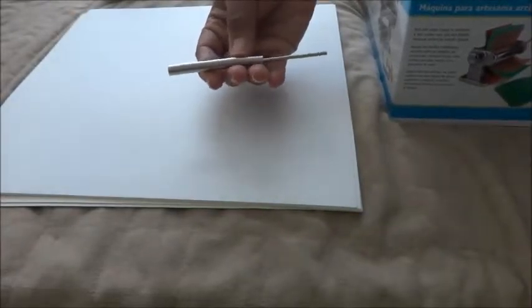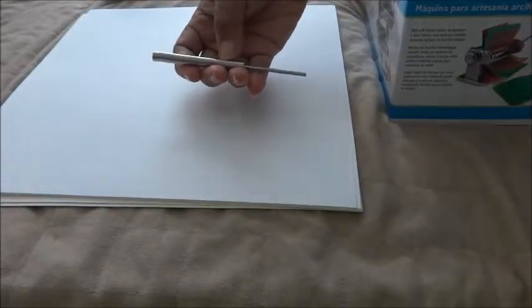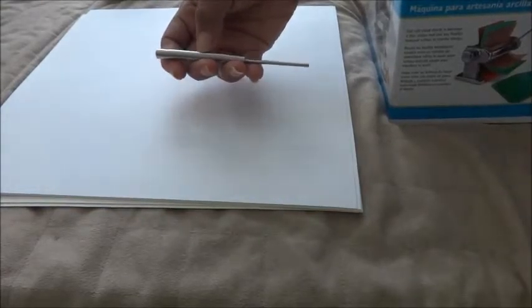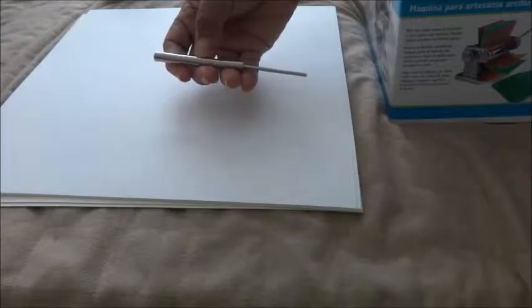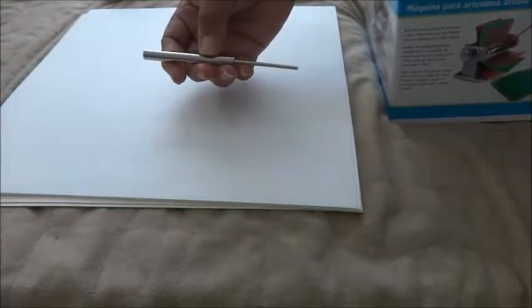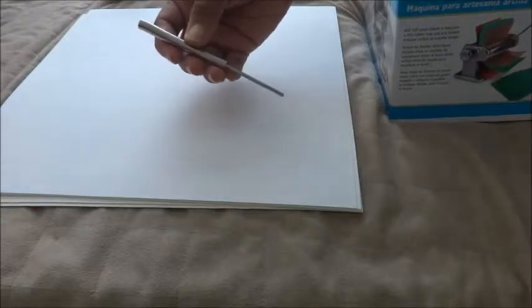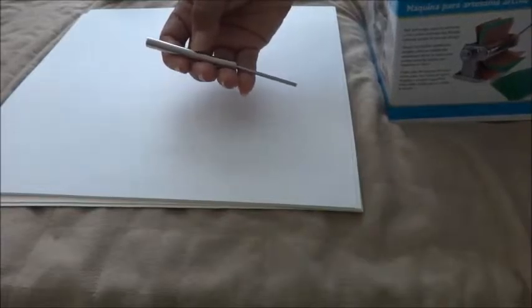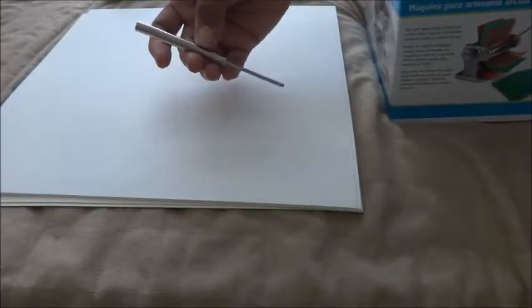I got these magnets from an eBayer that's in the United States and I paid $10 for these. I also bought some from China, so I'm going to see what the difference is, if any. If there's no difference, I'll probably be getting the ones from China because I think it was less than $2 from China.